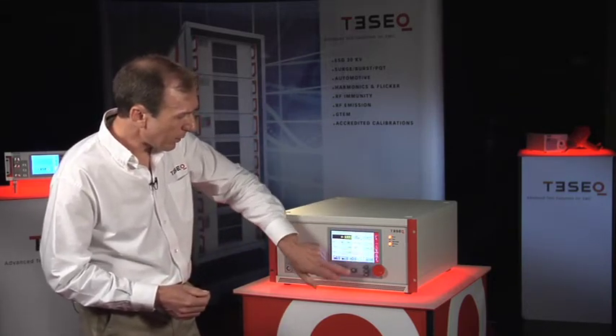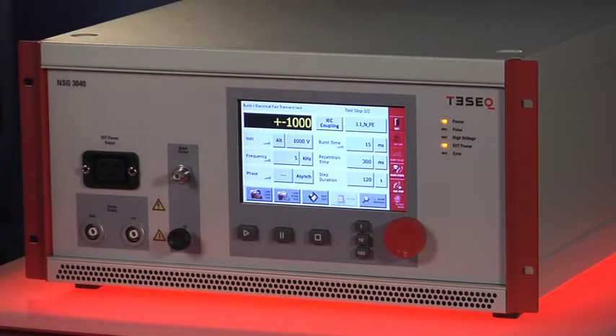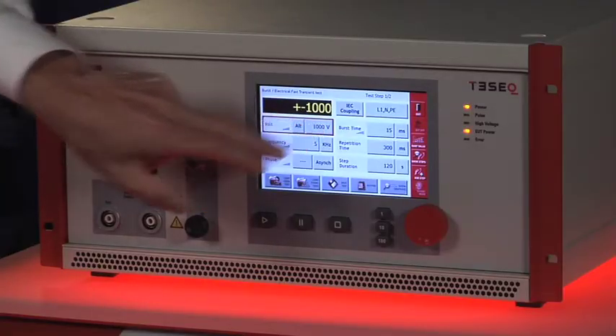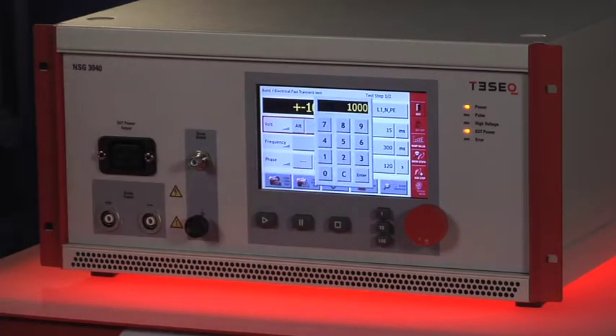I'm ready to test. All I need to do is press play and the test is running. To change settings on the generator is quite simple and easy. I'll touch on the voltage control here and I can pull up a keypad to enter any custom number that I want.